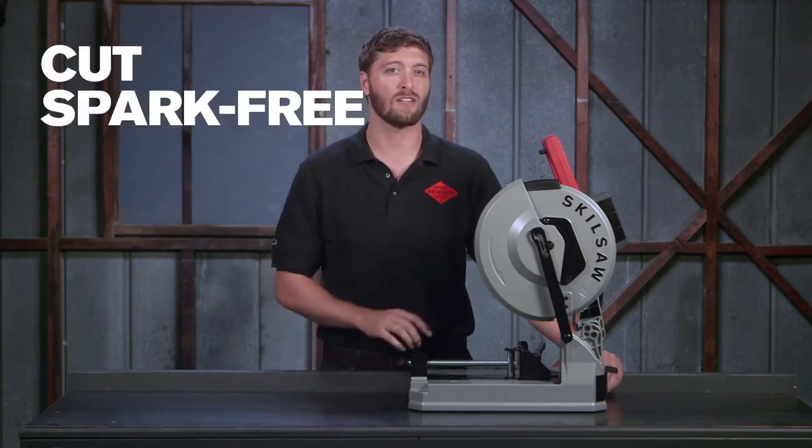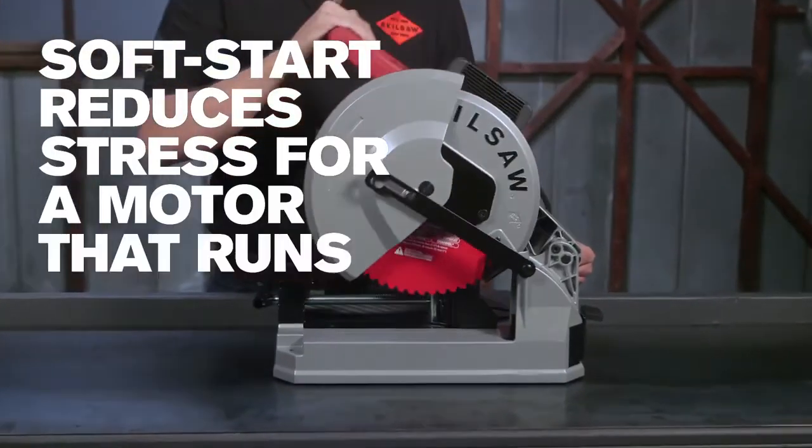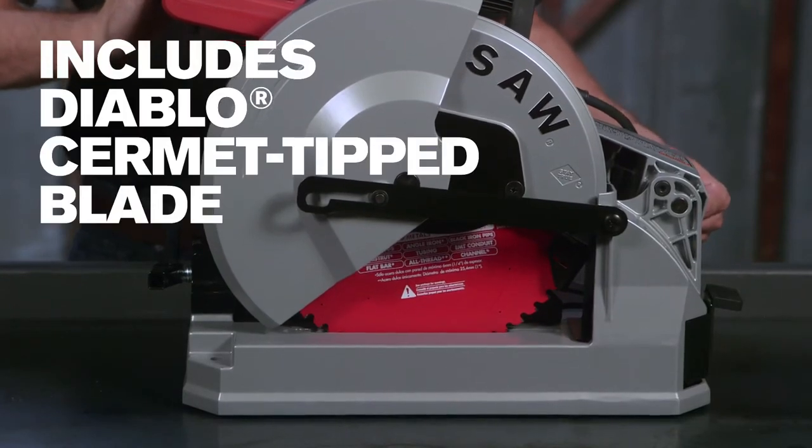The 15 amp motor and no load 1500 RPM cut nearly spark free with minimal burst. The soft start reduces stress for a motor that runs smoother and lasts longer. This saw comes with a Diablo Cermet blade.